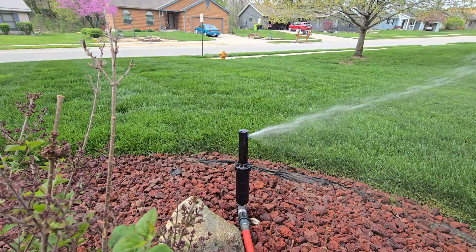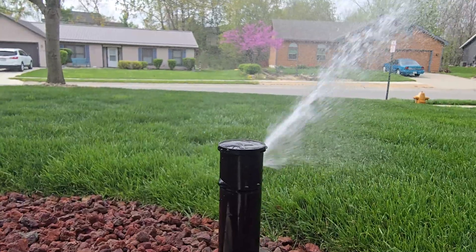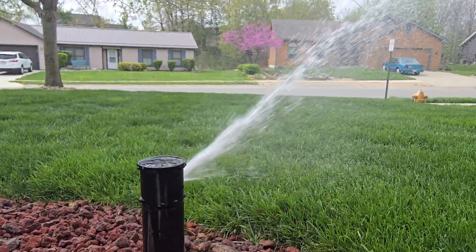If you've followed me for a while, you know that I don't have an in-ground irrigation system installed for my lawn. A few years ago, I created my own DIY irrigation system with some Rainbird sprinkler heads on spikes and some digital water timers. This allowed me to semi-automate my lawn irrigation without having to move sprinklers all the time, and it was a real time saver for me.